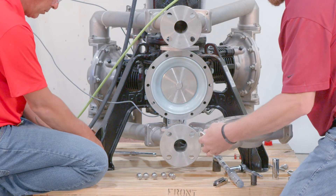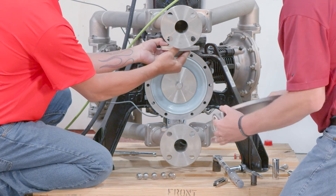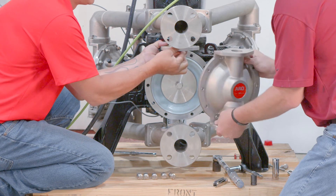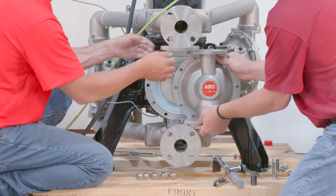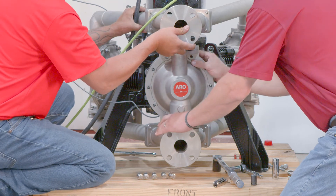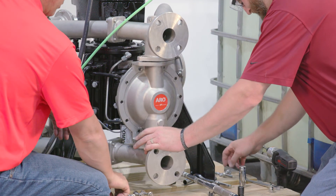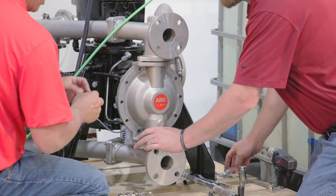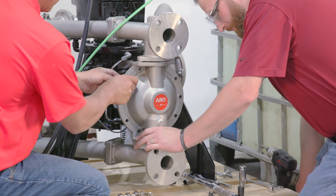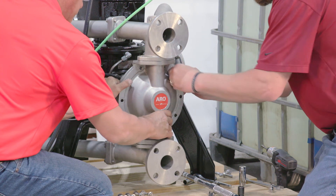Install hex head bolt (part list item number 27) and nut (part list item number 29) through fluid cap (part list item number 15). Install seats (part list item number 21), o-rings (item number 19), and balls (item number 22).